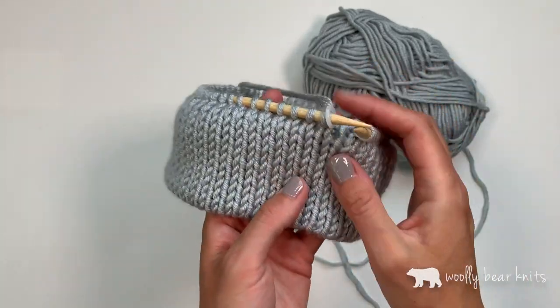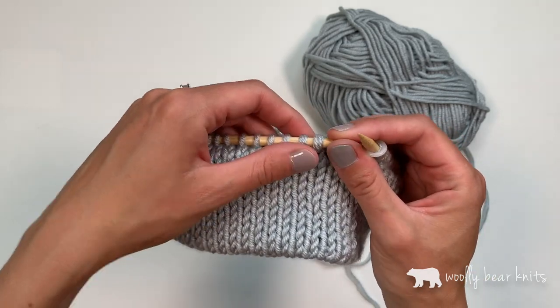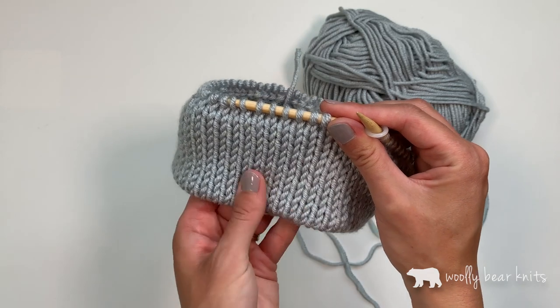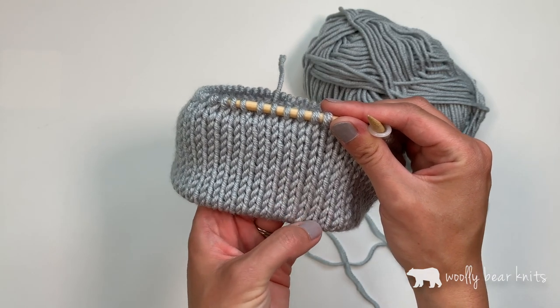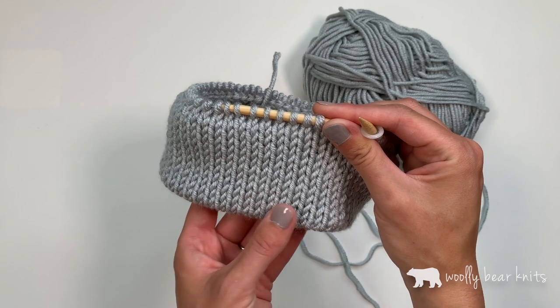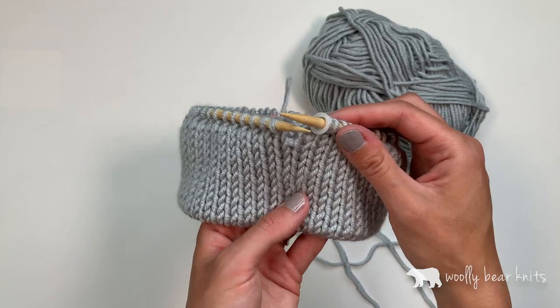You don't have to do any purling. At this point I'll slip my marker and then continue on with the pattern. I'll link some patterns below. This technique is used in my new North Loop beanie pattern, and I'll link a few other of my favorite double brim beanie patterns below if you're interested in knitting one for yourself. Thanks for watching, hope this was helpful.